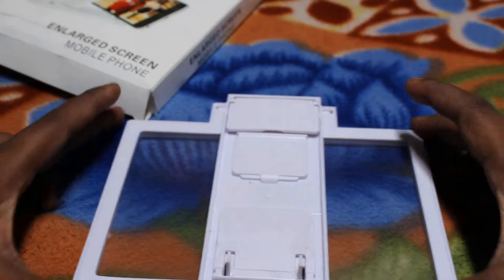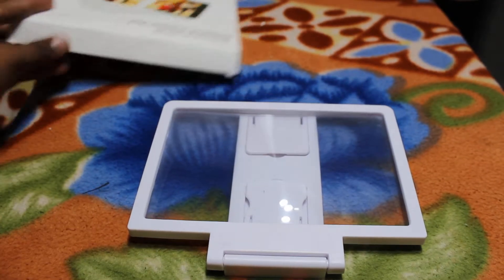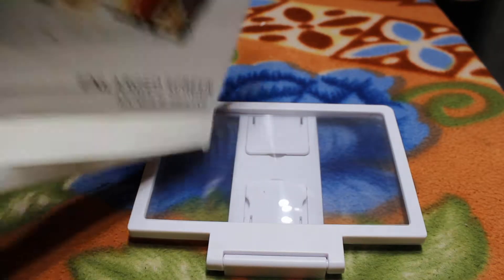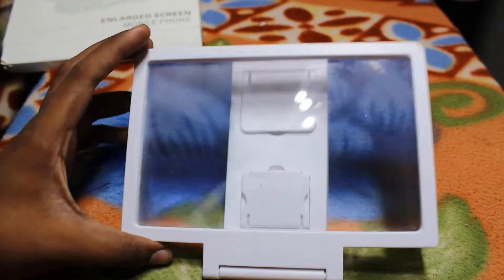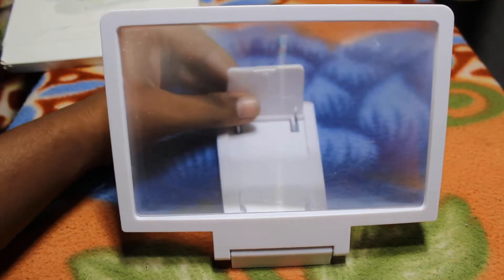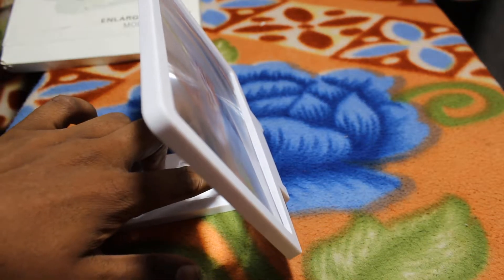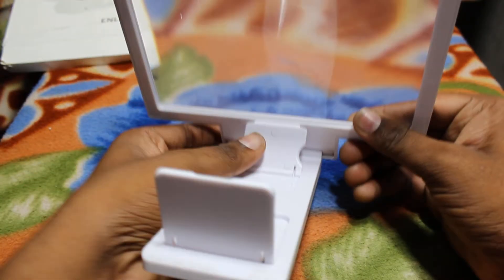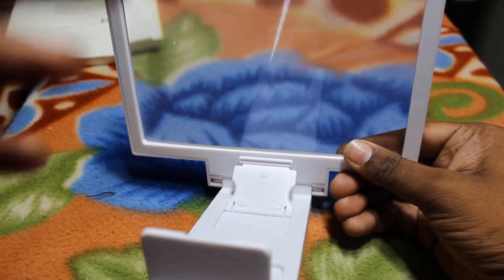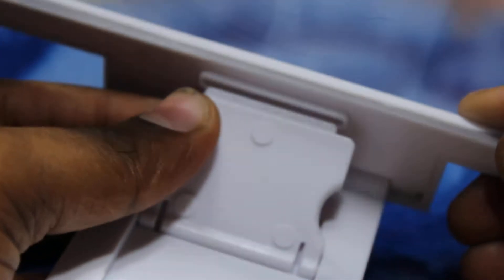Yeah, this is the glass. This is the box and inside it is one piece of glass. Put it like this and open here and here. It comes with one pin. Yeah, fix it.